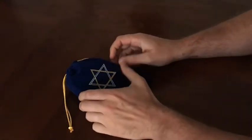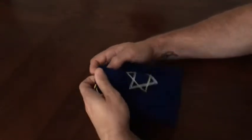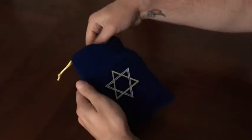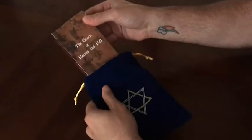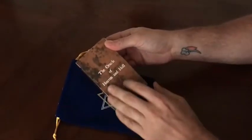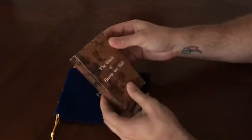Hi everybody, my name is Travis McHenry and I am the creator of the Oracle of Heaven and Hell. Today I'm going to be showing you some techniques for reading with this deck — techniques I created myself. They're pretty unique to actually working with this deck.